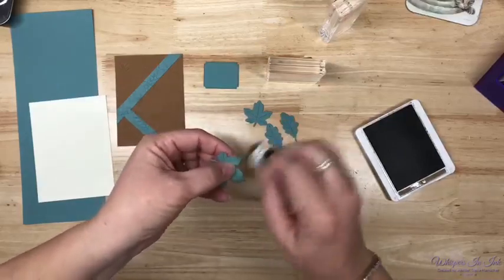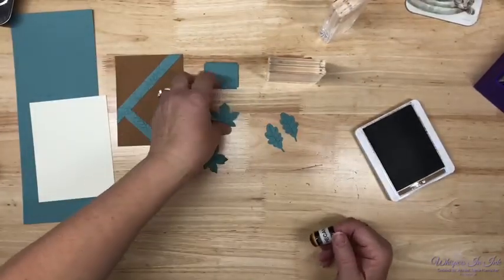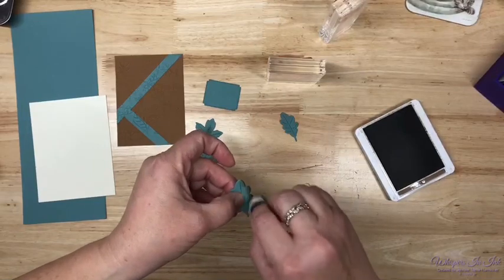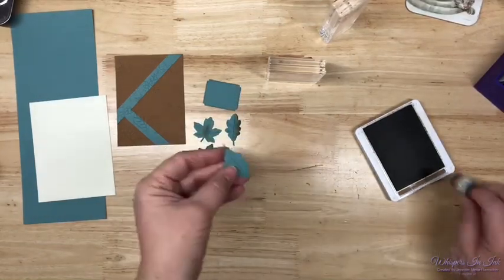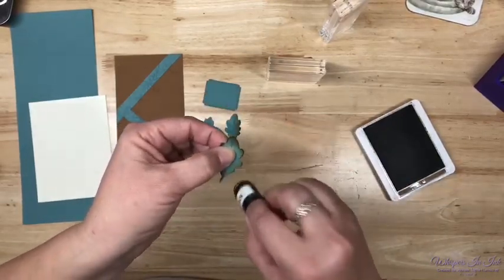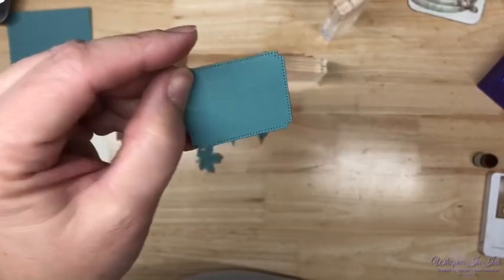Kind of sponging it up with our Pecan Pie, bringing out some highlights. I think I might just do a little bit on this one to make it look like a newer color. I don't remember — I think it was Lost Lagoon — when Lost Lagoon was an ink color we had the most gorgeous designer series paper for fall. I did a bunch of stuff with it. I don't know what it is about Lost Lagoon — it's not blue to me, it's not green to me.